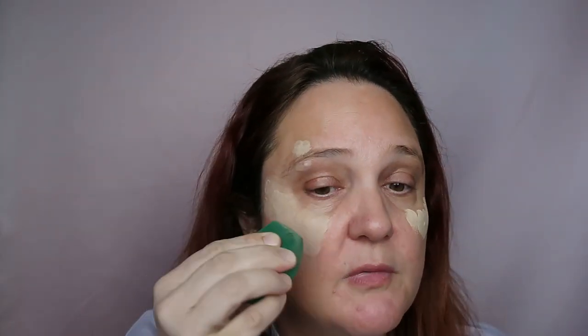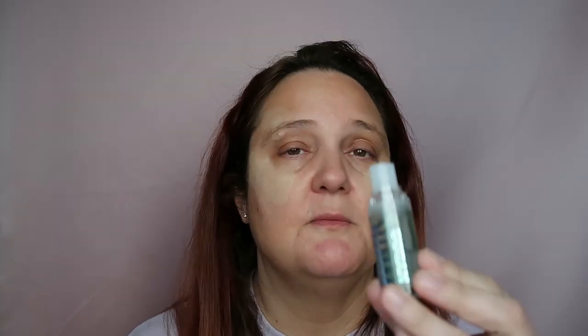I'll just go over it with my sponge — this is the first step. Now I want to add some primer to the rest of my face. I'm using my Milk Hydro Grip Primer and just adding it with my finger.